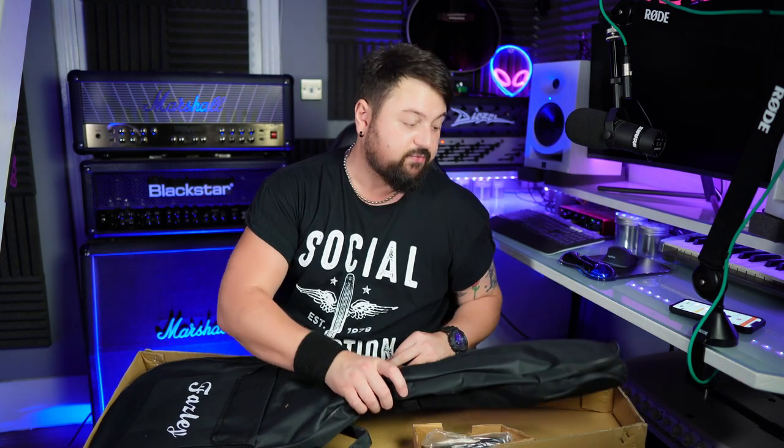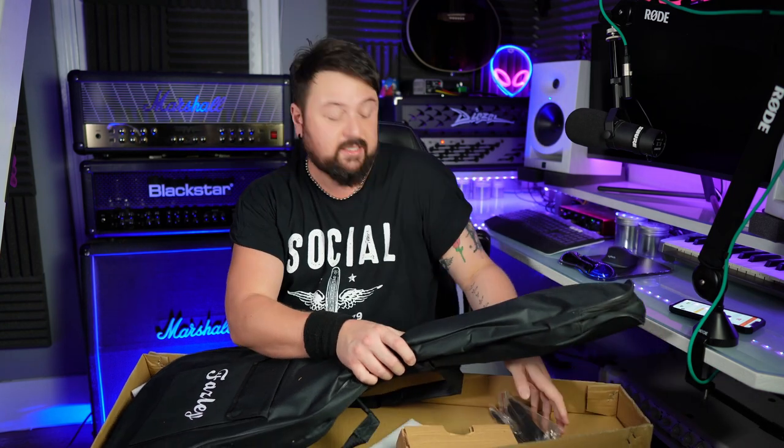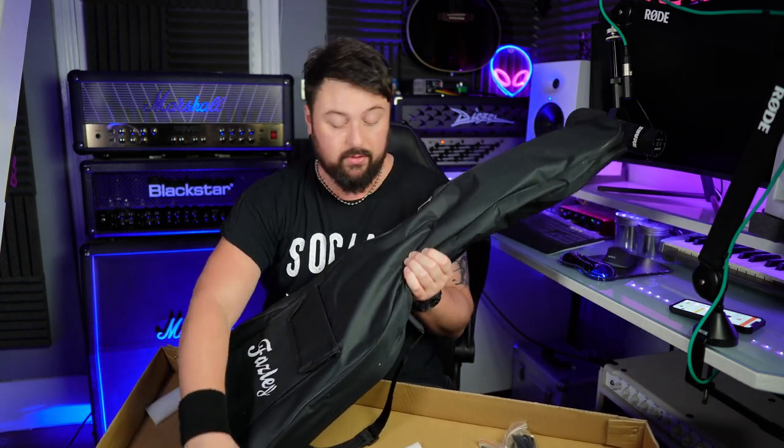Just like the more expensive version, this one also comes with a gig bag, the same tools — allen keys, a tremolo arm, and a cable. It's an alright quality case, not the best in the world, but it is padded, so I wouldn't just describe it as a dust cover.